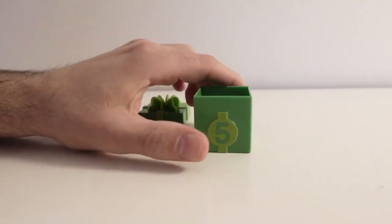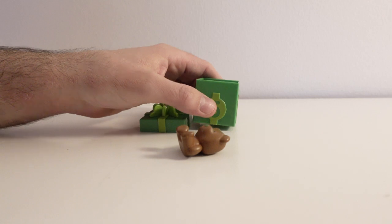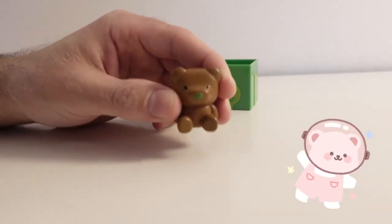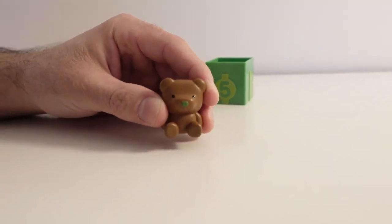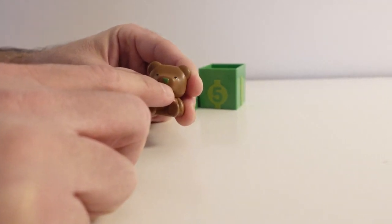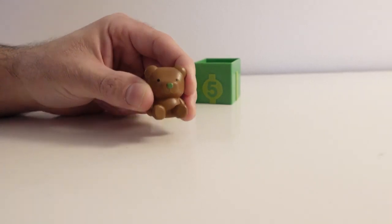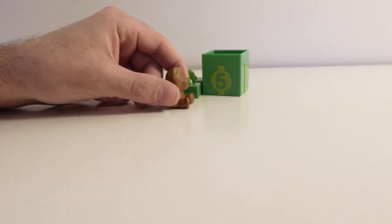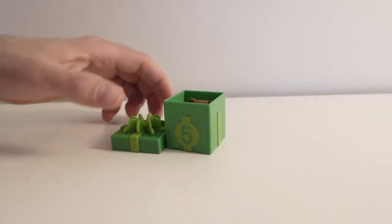Now we are going to see what surprise we have in the present box. Oh! It's a cute little bear. It has the color brown, and its nose has the color green. That's so cute! The little bear loves to eat honey. Maybe he can find some honey in the present box. Goodbye little bear!